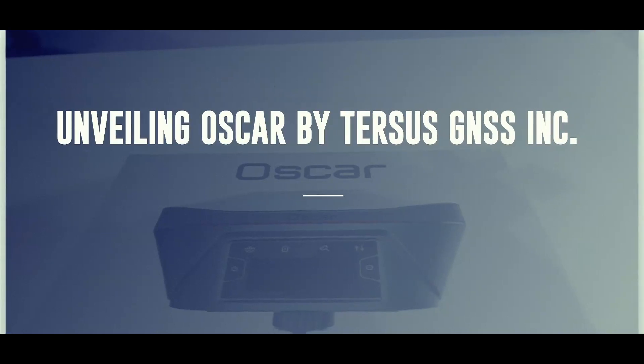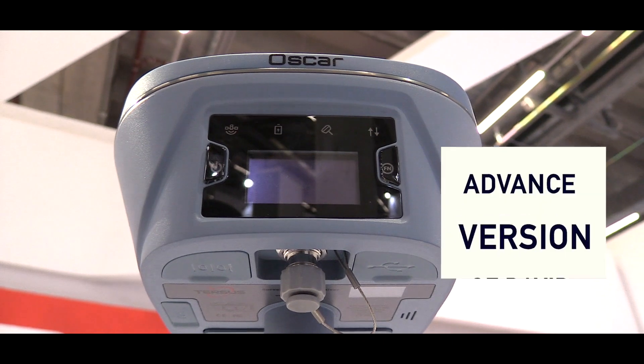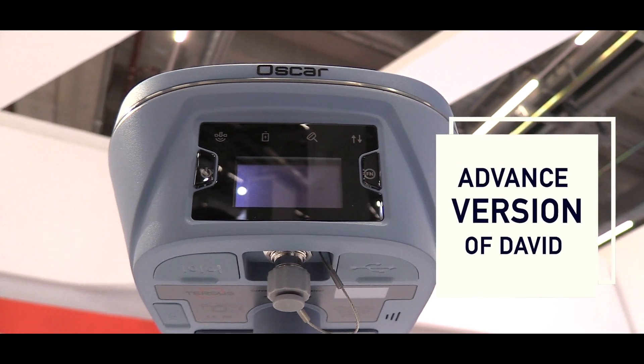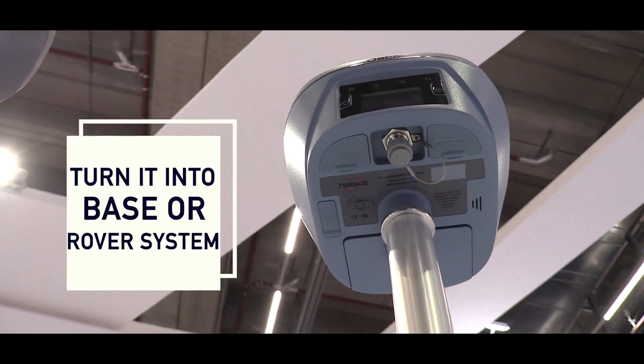This is our latest Genesis receiver, name is Oscar. Last year we launched the David receiver and this year we launched the advanced version of David. We call it Oscar. Oscar is an all-in-one Genesis receiver which can be used as a rover or can be used as a base system.